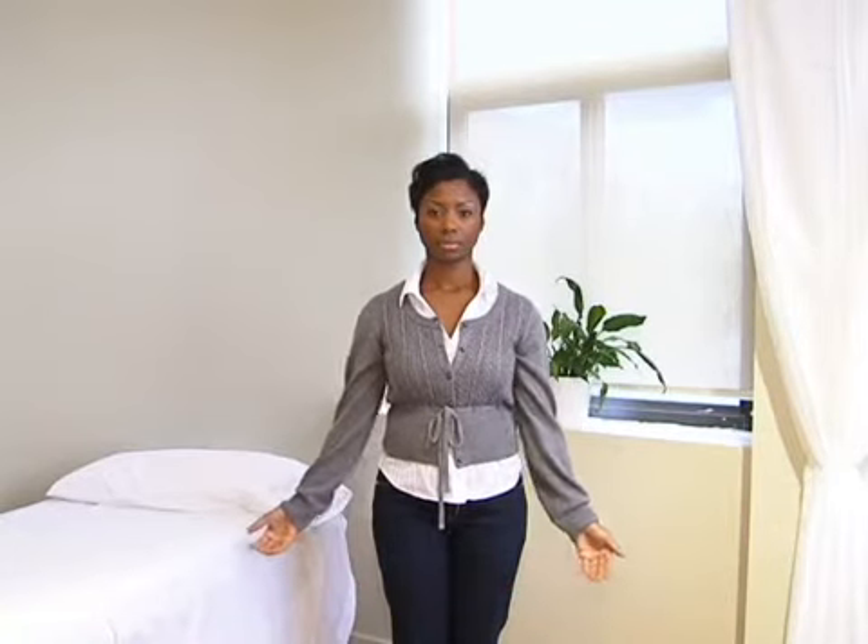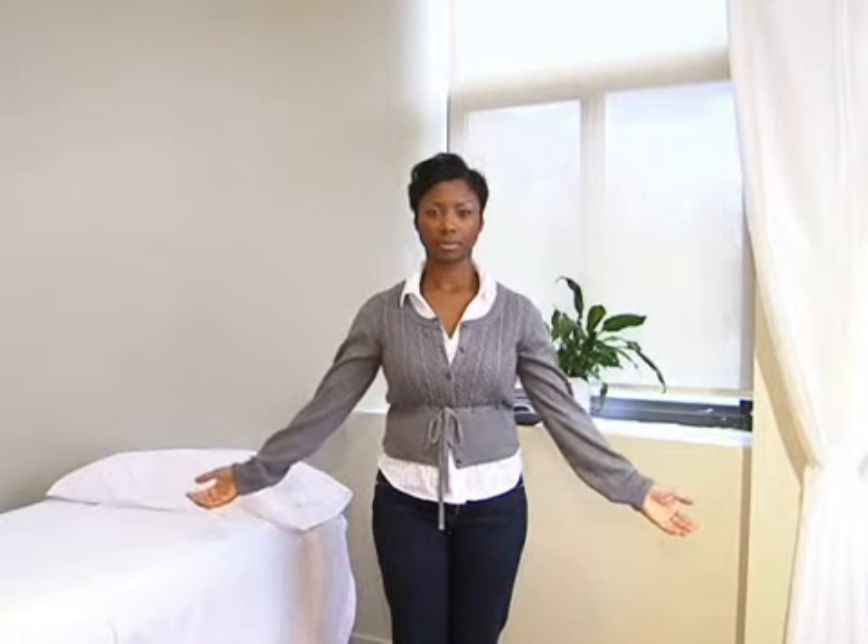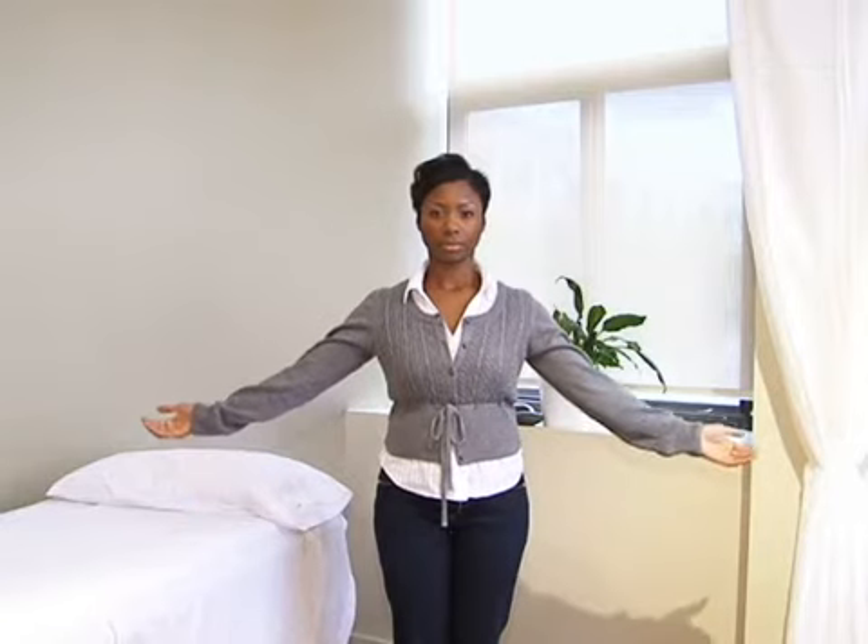Headache Lift. This is a quick and effective way of curing a headache — I call it the Headache Lift. Stand with your arms stretched out low and begin to slowly lift them. You will probably begin to feel the buzz and weight of your headache. It is energetic congestion.